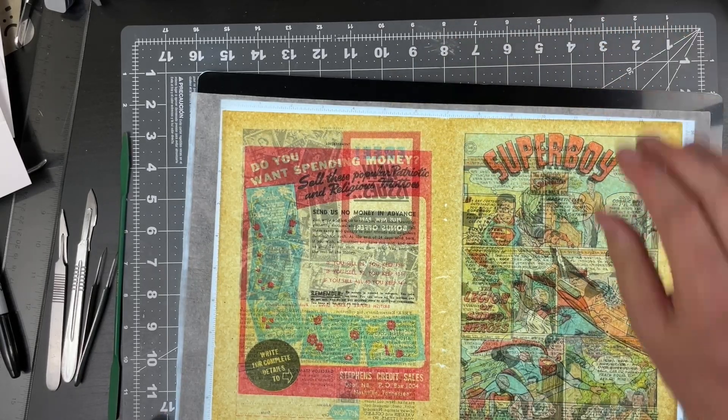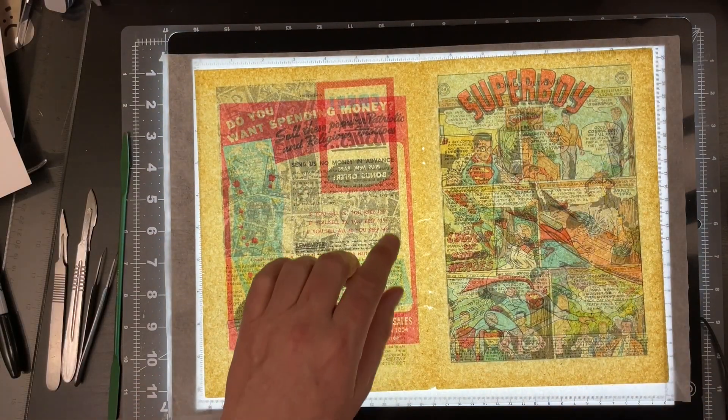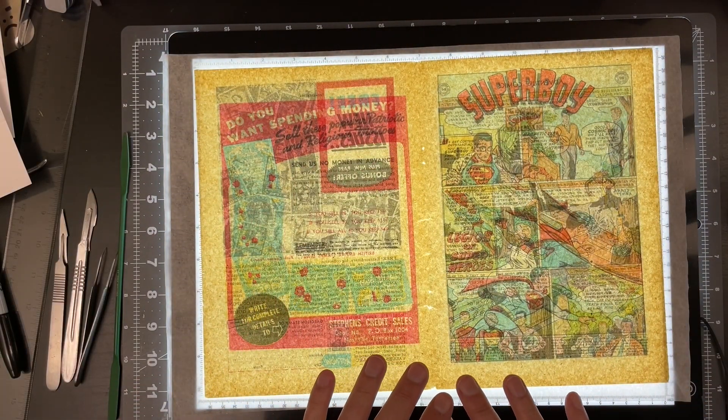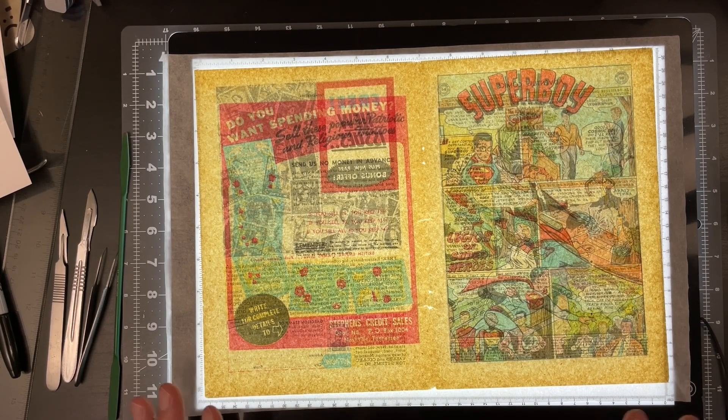Now you can see on our light table that everything is filled in. The next thing we're going to do is take what we have here, run it through the drying process again, press it nice and flat, and it will be done — fully ready for reassembly.